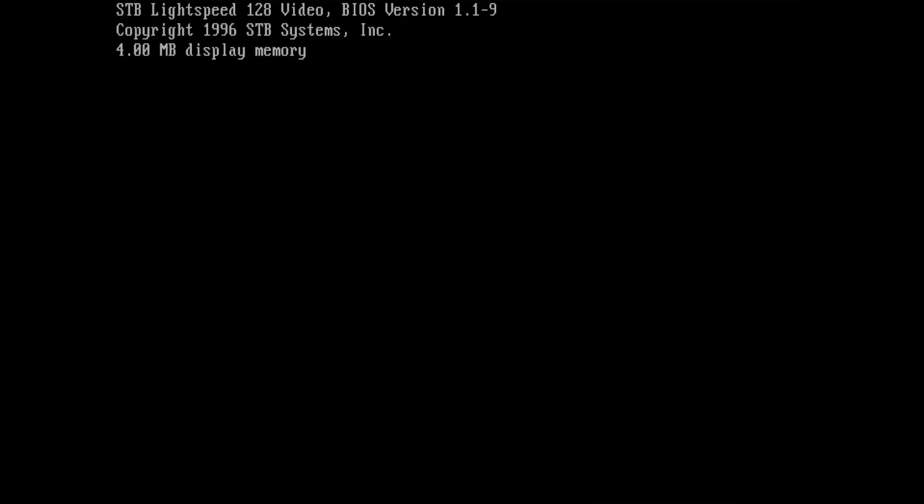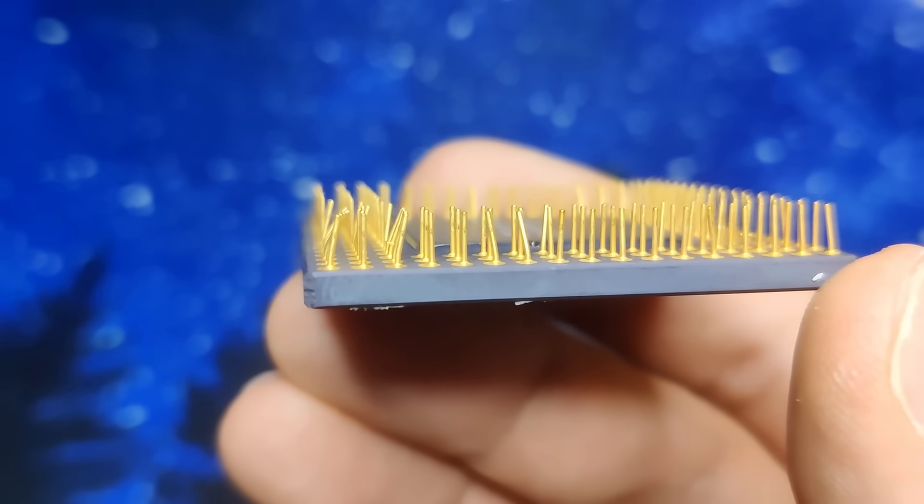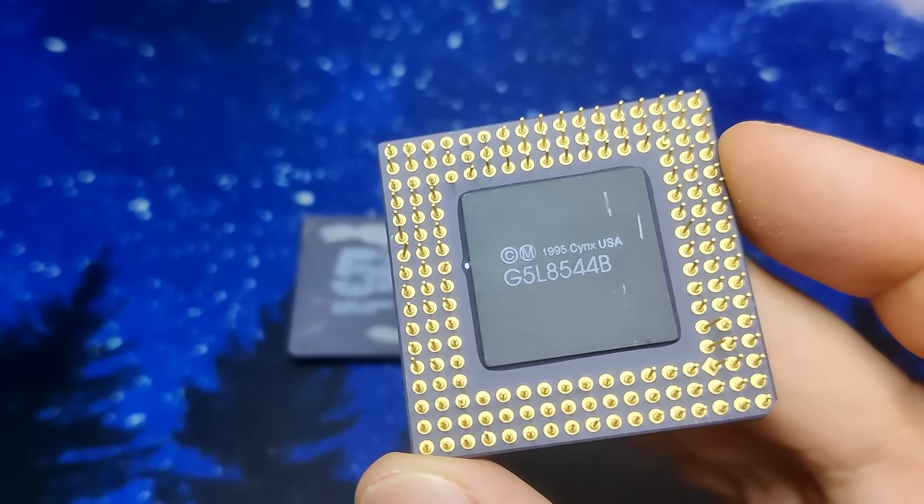And we get a picture with the ET6000 reporting 4MB of onboard video memory. The first part of this project is complete and we can now focus on our CPU, the Cyrix 5x86. I have two of those CPUs, so we will fix both of them today.